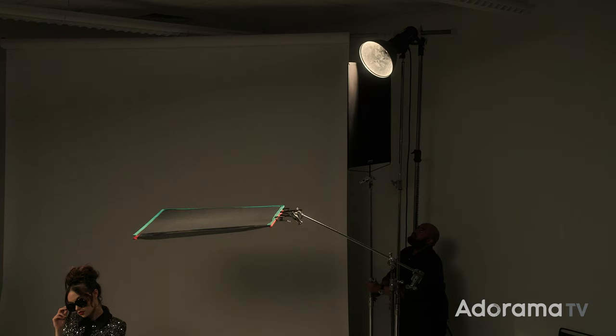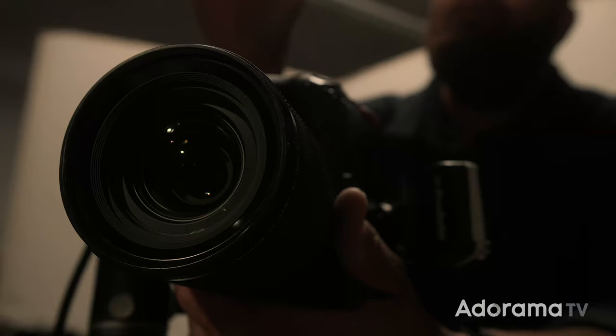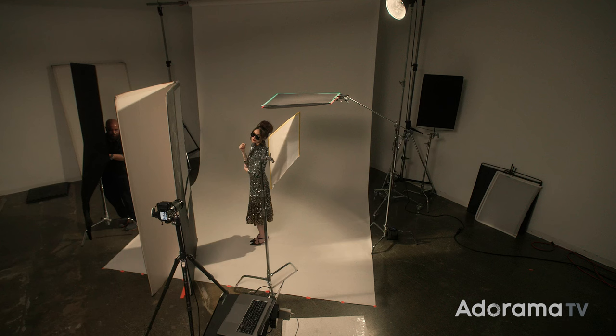And lastly, we have solids. Here, I'm using a solid to flag light off of our background. Here, I'm using a hen solid — or better known as a floppy — to flag our lens. These are also great to create shade for your digital capture station outside. And here, I'm using a giant 4x4 floppy to quickly add a black background. Its matte surface reflects virtually no light and is a great way to get a black background for beauty shots.